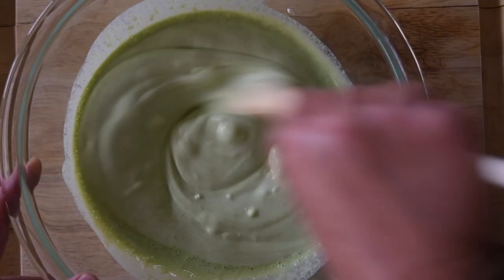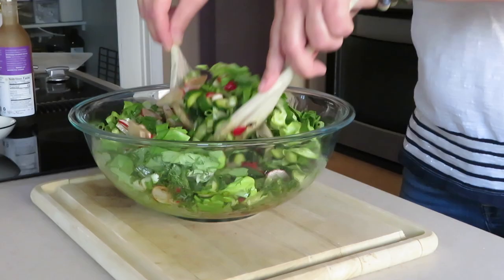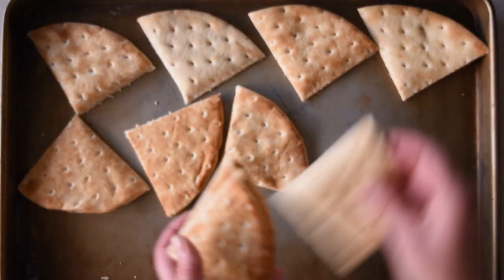I will start with the recipe for the rub, then we're going to cook the rice, then we're going to make the creamy yogurt and mint sauce, the salad and the pita bread.